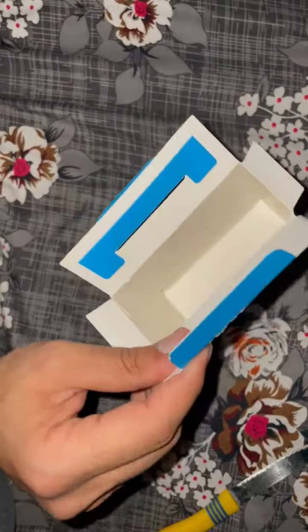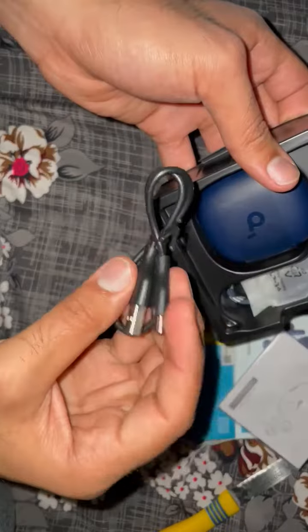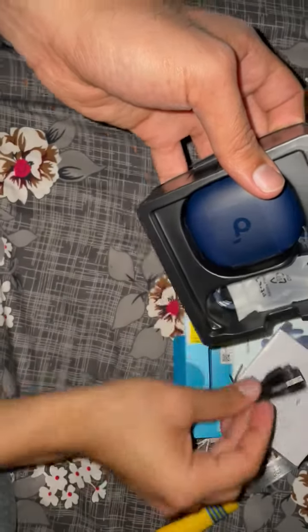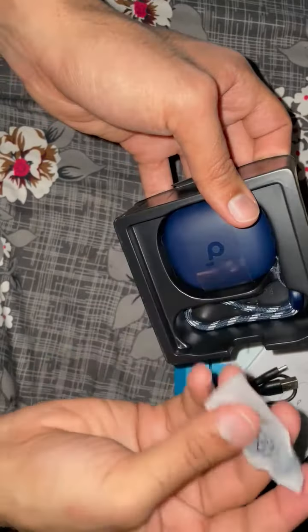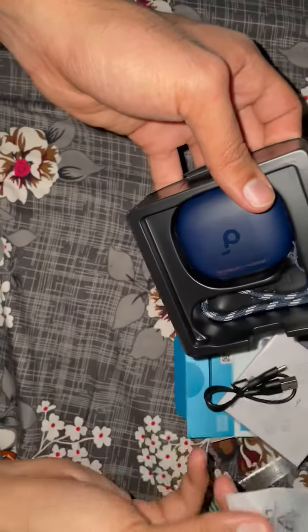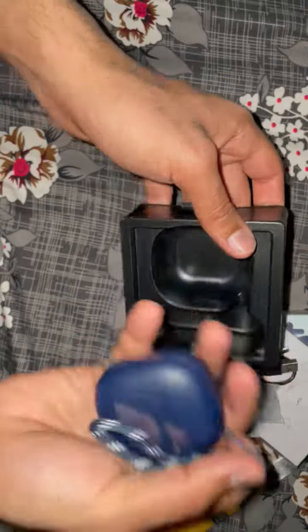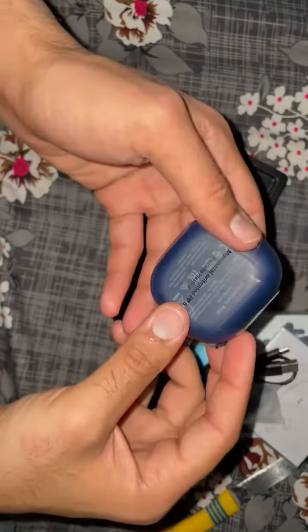This one is a manual — there's nothing much inside. This one is a charging case and charging cable, and this one is the earphones, our earbuds. Very good packing, impressive.